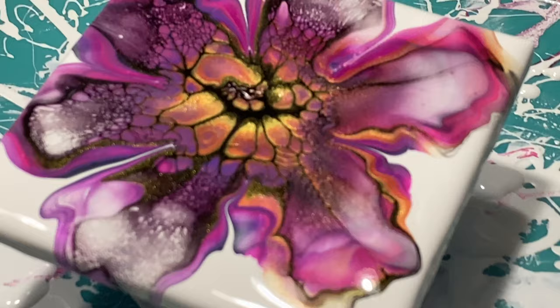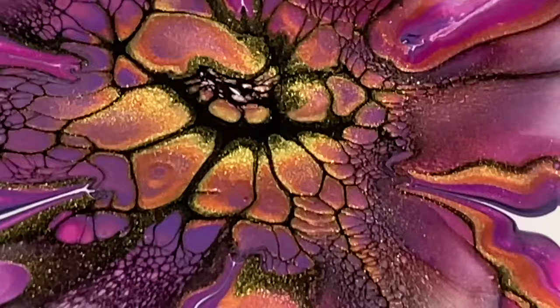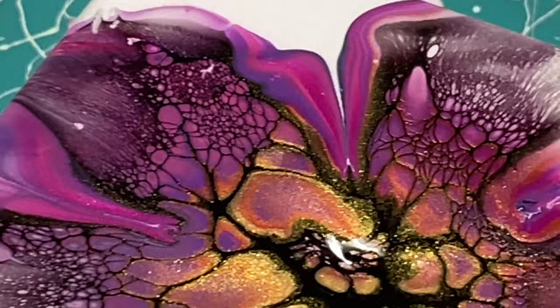Let me zoom in. Look at these colors — these cells. Oh, so pretty. The lacing — I like this a lot. This is really pretty. The more I look at it, the more I like it.